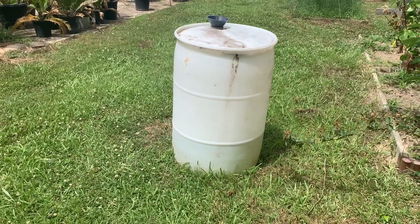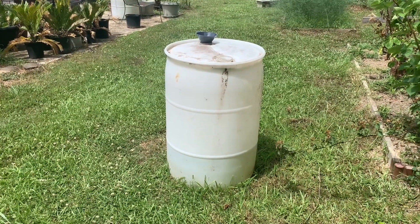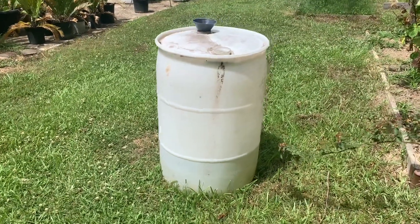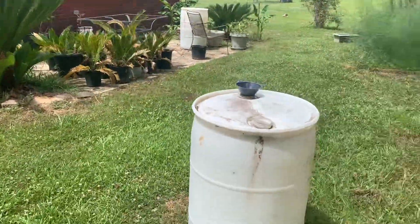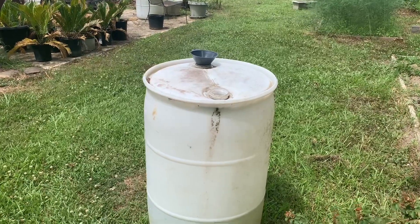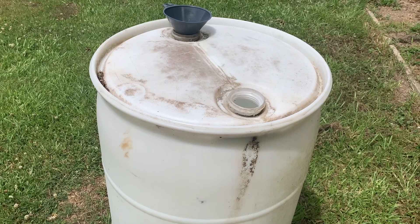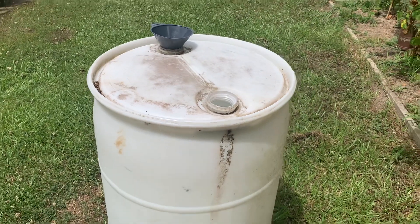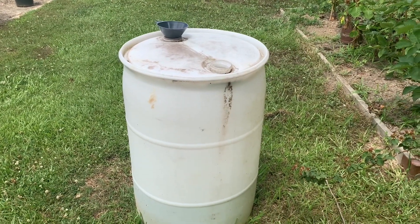These 50-gallon drums — I got them from a local car wash. If you have a quick car wash in your area, they get a lot of these barrels full of soap to wash cars with, and most places will give them away. They were willing to give me these and said if I needed more to come back. You can also order them online — they're not terribly expensive. Of course, you can order ones specifically designed for collecting rainwater, but those can get expensive. It just depends on your budget.